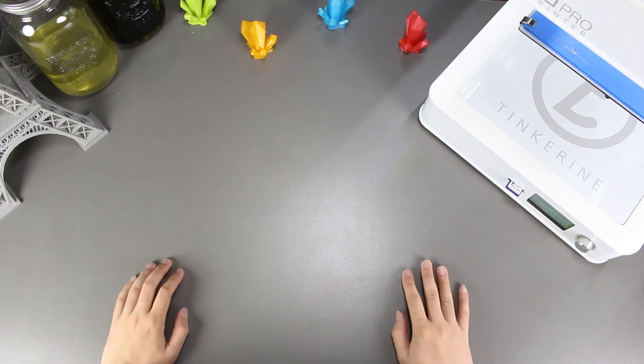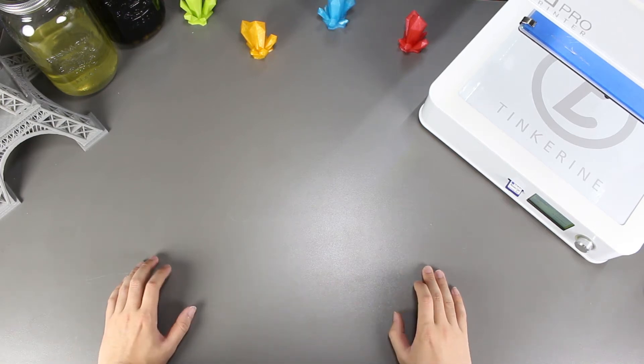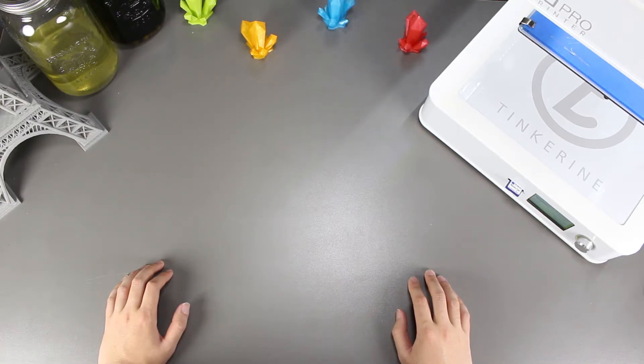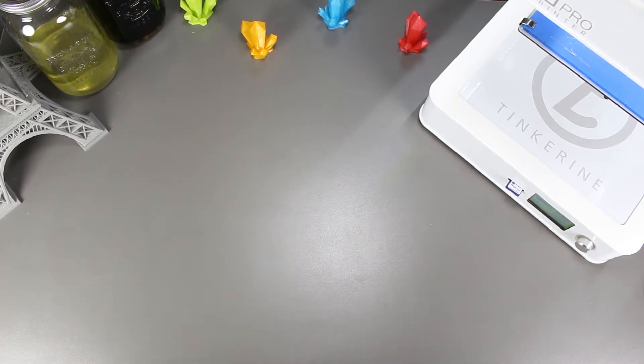Welcome to another episode of Tinkerine Experiments. We are going to look at whether or not we can salvage a print that stopped abruptly today. I would also like to share that our YouTube channel has reached 100k views. I just want to thank everyone for the support and we'll continue to roll out new content.